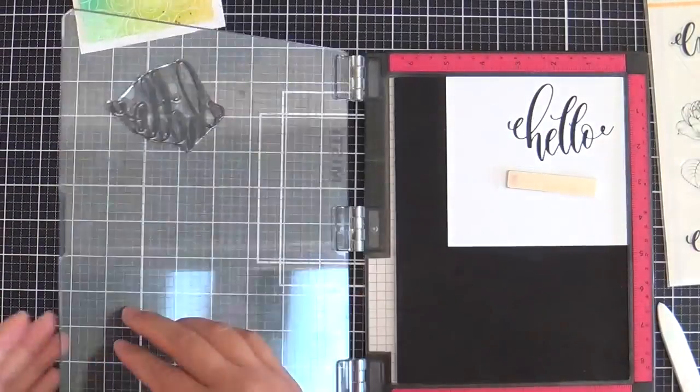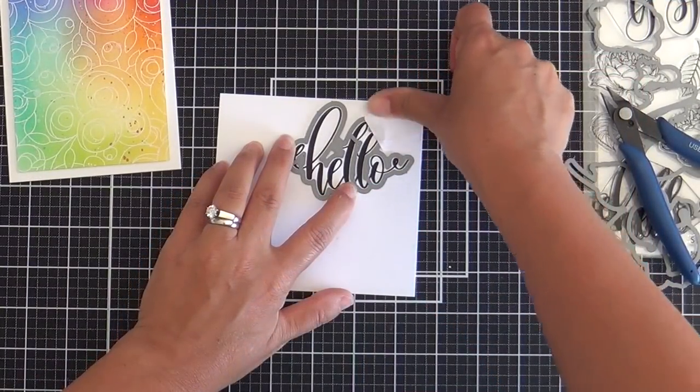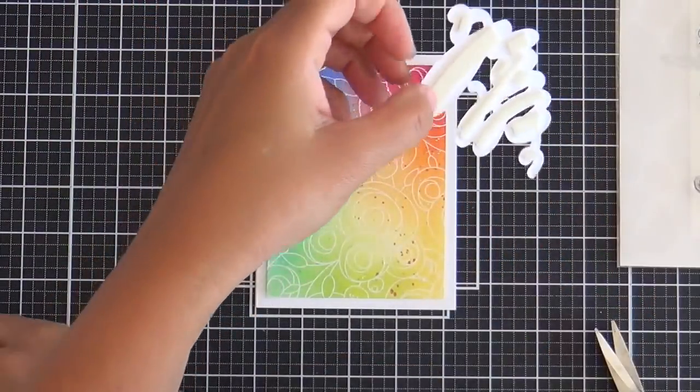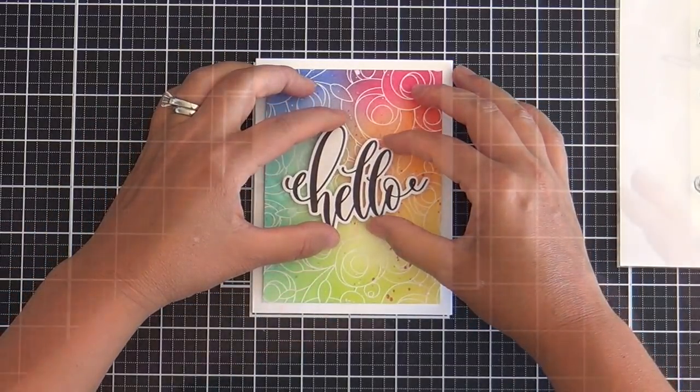For the sentiment, I'm stamping this gorgeous Hello sentiment, which is from the Summer Roses Stamp Set — a collaboration between Simon Says Stamp and Gina K. Designs. I love that the scripty hello has a coordinating die, popping it right in the center.